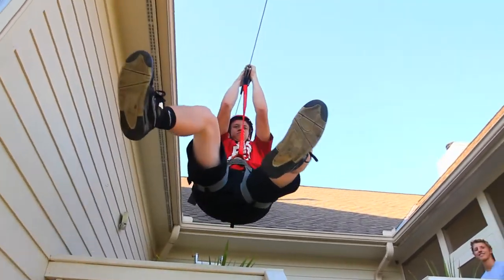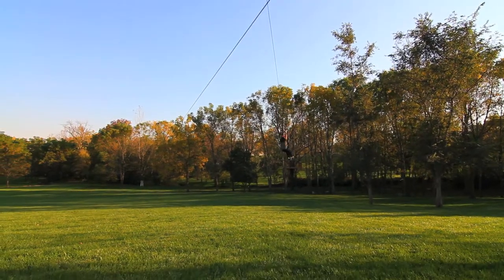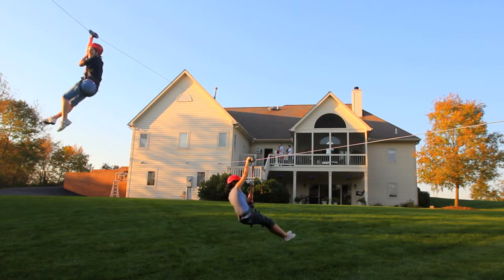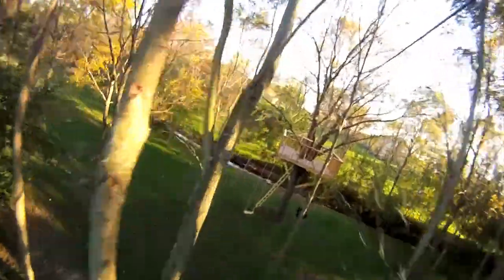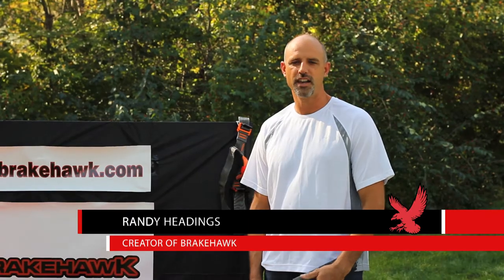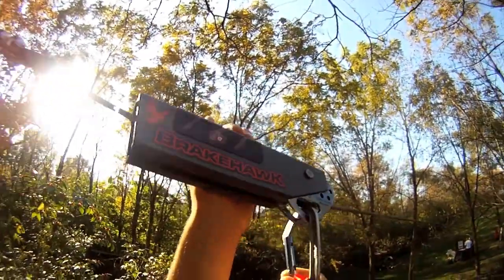Hi, I'm Randy Headings with Darby Adventure Systems, LLC, and if you're watching this video, chances are you're like me. I love the thrill and excitement that comes from riding ziplines, and I'm sure you want to get the most out of your zipline experience. That's why I want to introduce you to Brakehawk, a safe and simple braking device for ziplines.